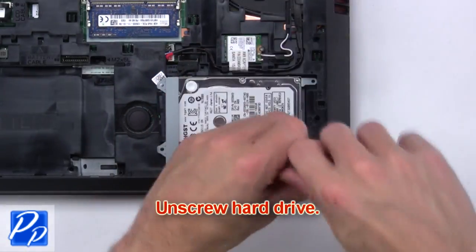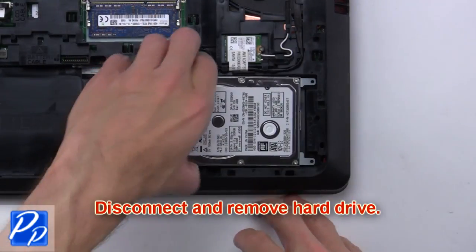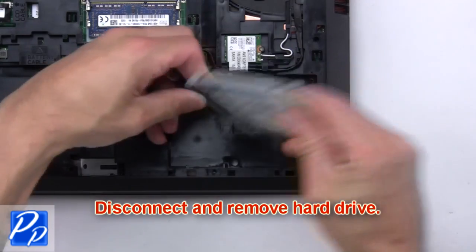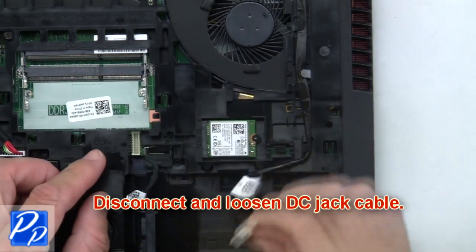Next unscrew the hard drive, then disconnect and remove the hard drive. Then disconnect and loosen the DC jack cable.